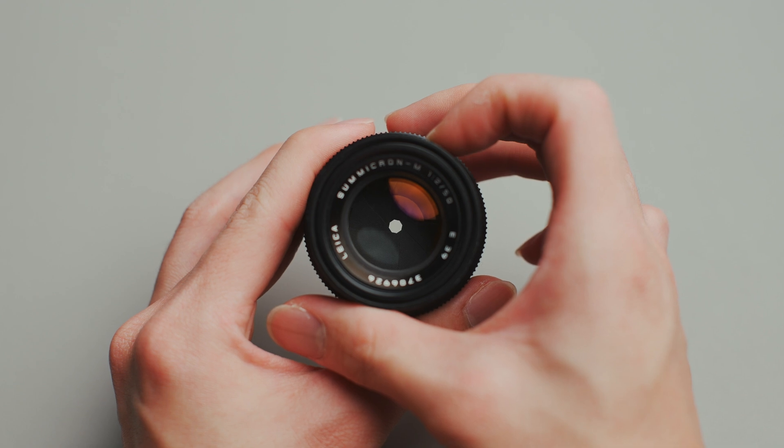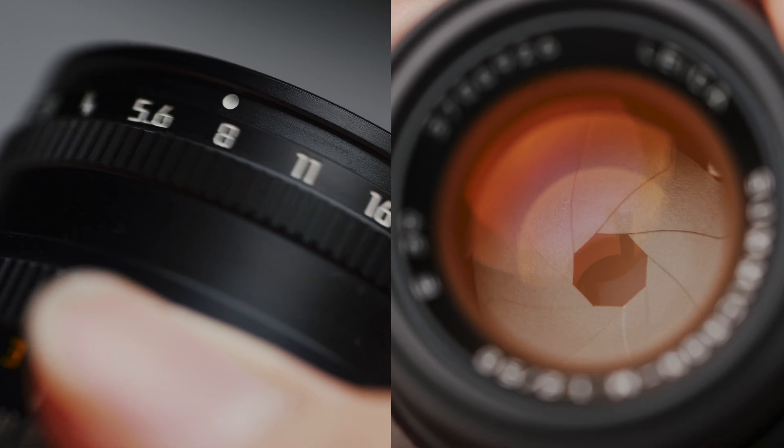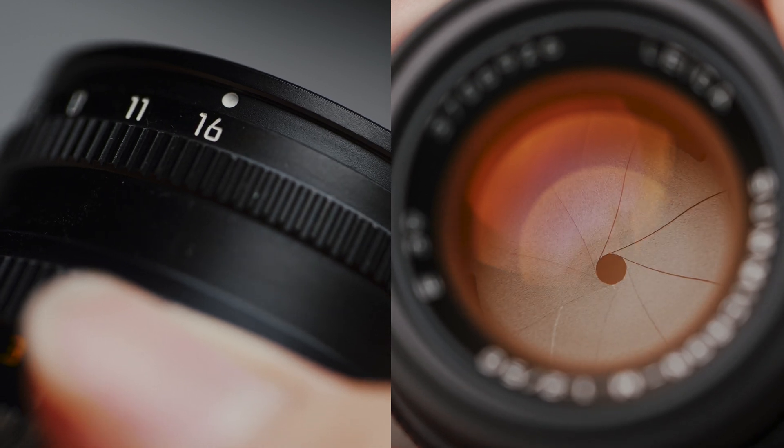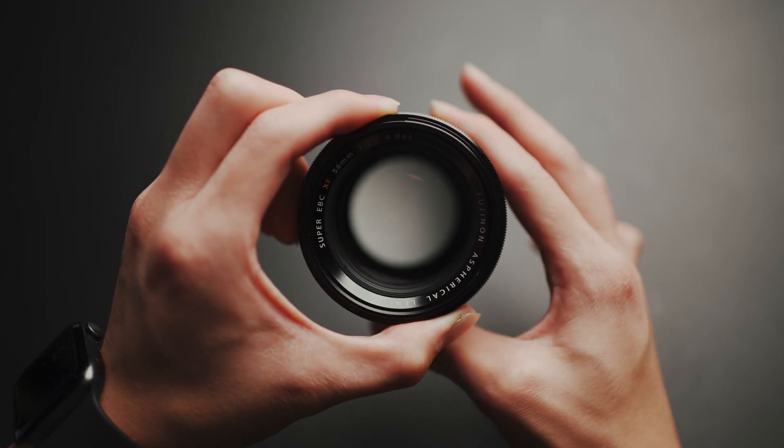This is what the aperture ring on the lens is supposed to do. You turn a ring and a mechanism physically moves the aperture blades to control the size of the iris. But take pretty much any modern lens with one of these rings and you'll find they aren't actually physically connected to the aperture at all.